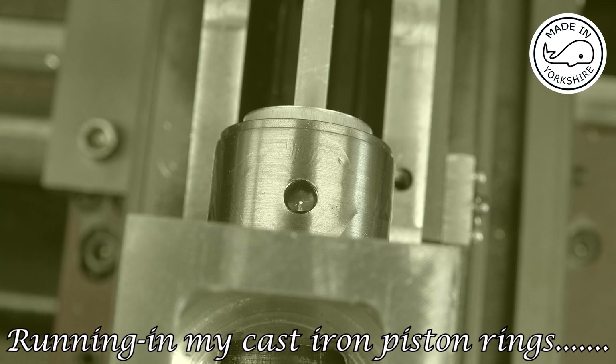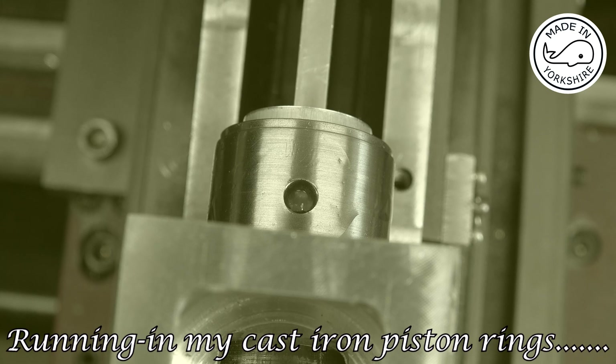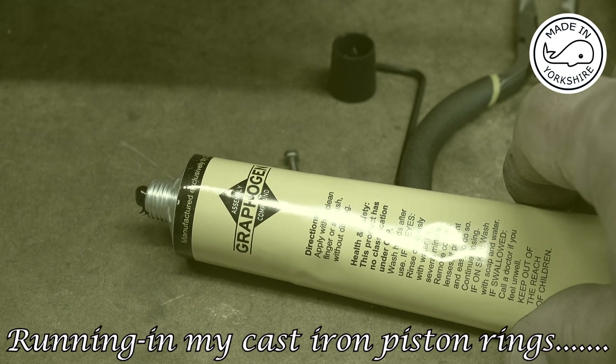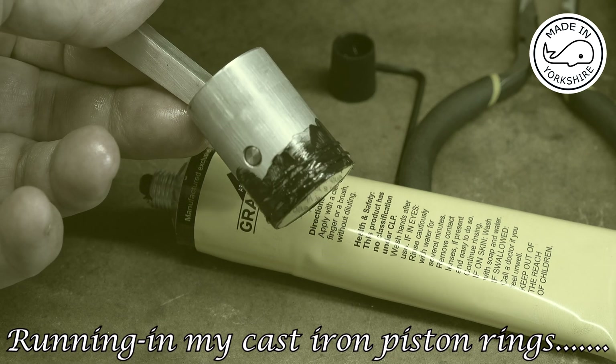There seems to be quite a lot of compression — if I try to remove the crankshaft it's virtually impossible, it's not losing that much pressure. It's about 18 psi now. I've got this graphogen paste that Bob suggested using for running in, so I'll give that a try.